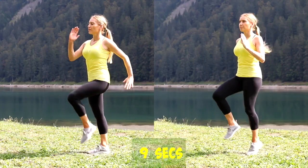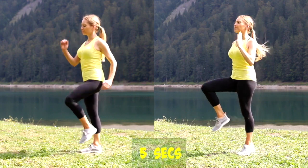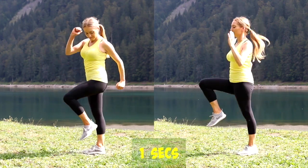Well done! Let's bring it straight back to your march for ten seconds. Alternatively, if you want to work a little bit harder, just keep it to a gentle jog. Really work through those arms. Two and one.